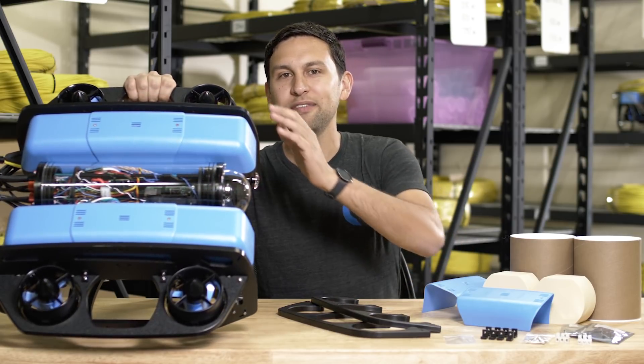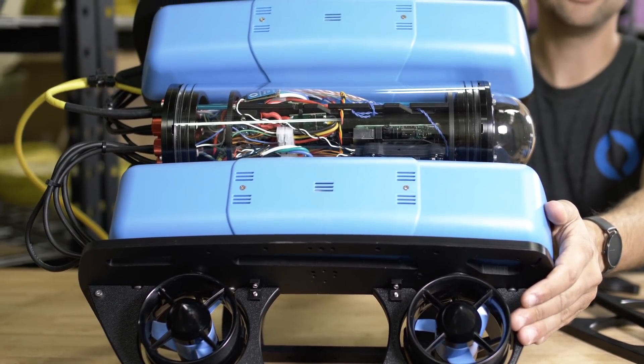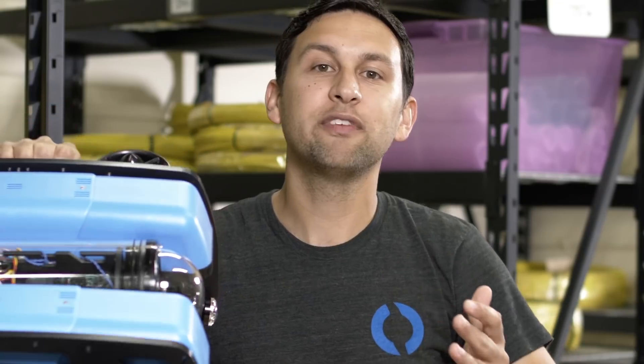The Blue ROV2 Heavy has four vertical thrusters instead of two, all of which are mounted to the outside of the frame. This provides some powerful new capabilities including six degree of freedom control, active roll and pitch stability, and additional payload lifting capability.